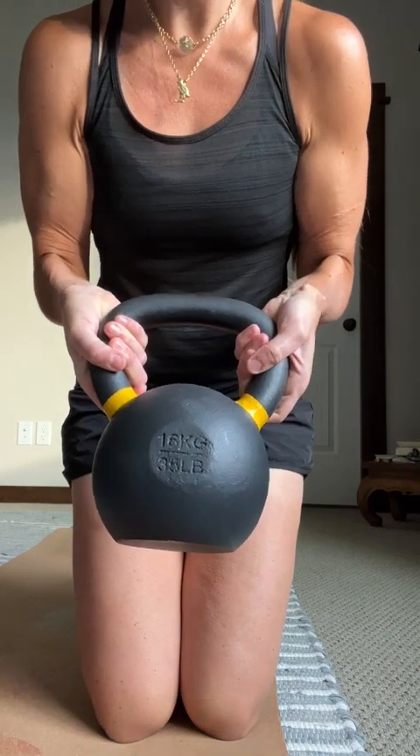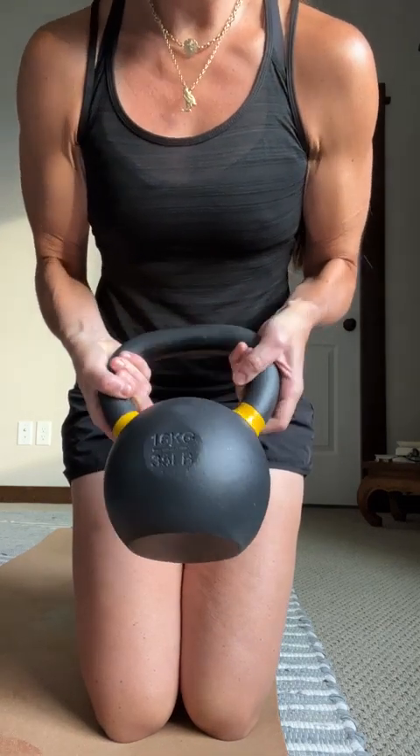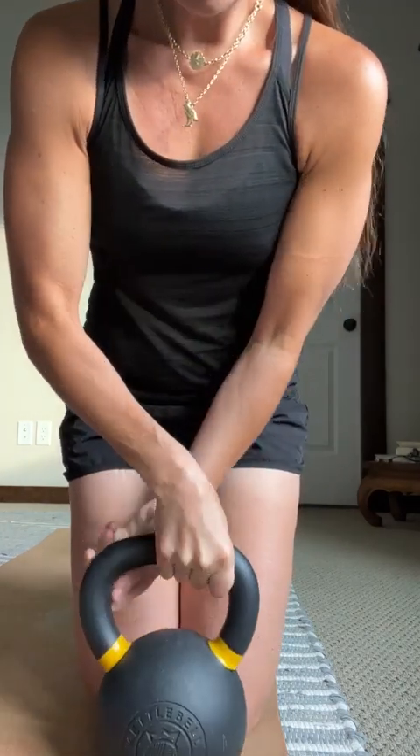They also have the easily identifiable weight on the back, as well as the industry-standard yellow bands — this indicates the 16 kilo bell, or 35 pound. All of their bells are color-coded accordingly for the weight.